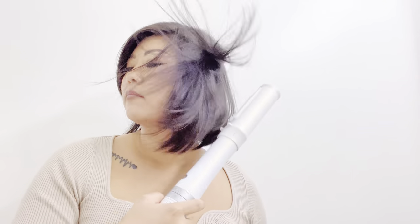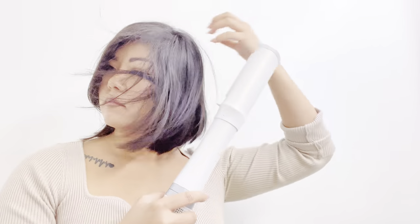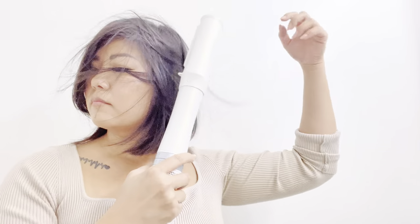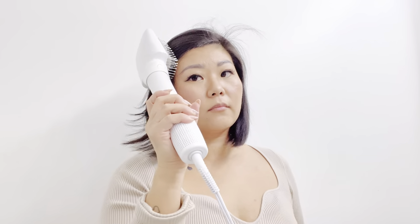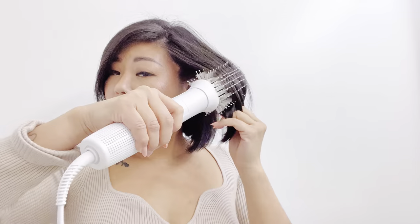In addition to controlling frizz, this dryer adds shine, smooths, and straightens your hair. With four temperatures and three speeds as well as a cool shot feature, the blow dryer offers smoother, shinier hair by reducing frizz. It also utilizes negative ions to reduce frizz.